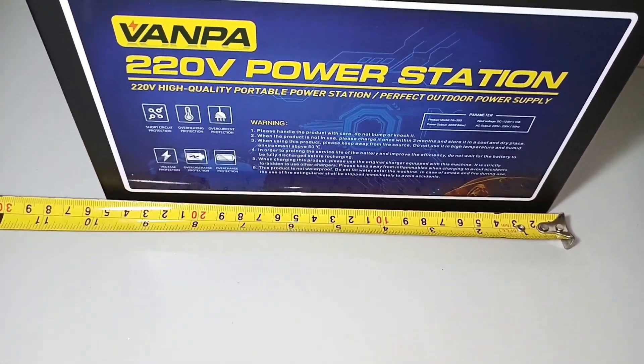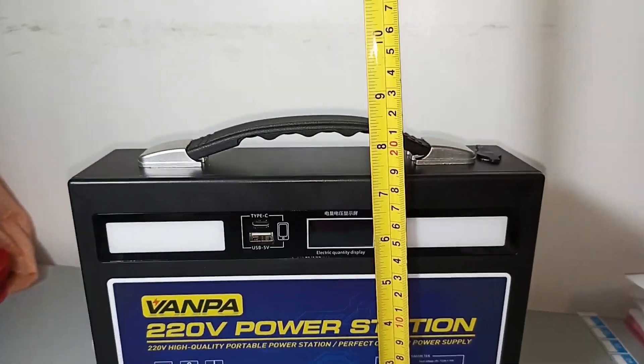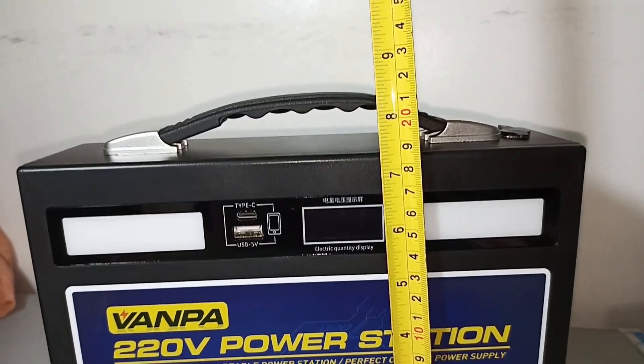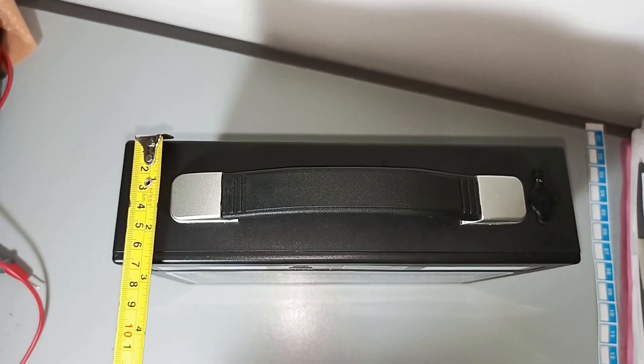The width is about 25 centimeters, the height is about 19 centimeters, and the depth is about 7 centimeters.